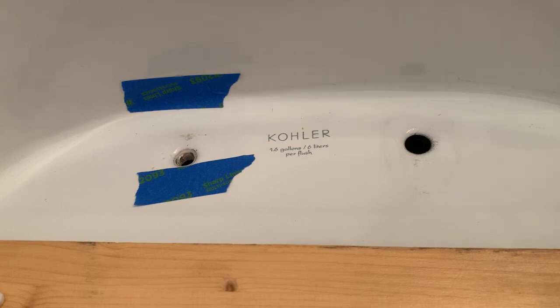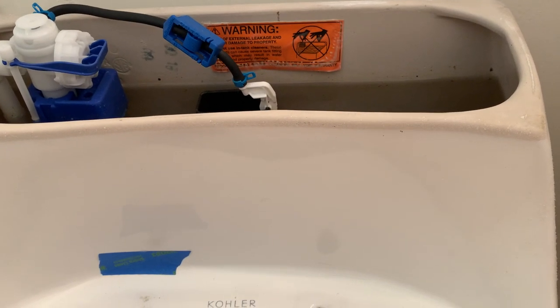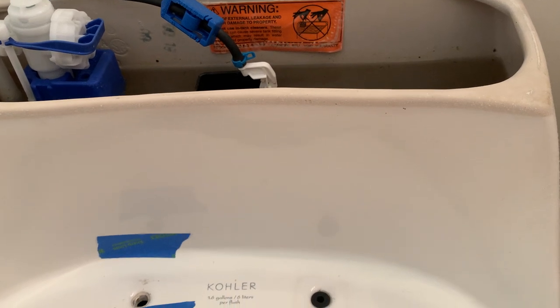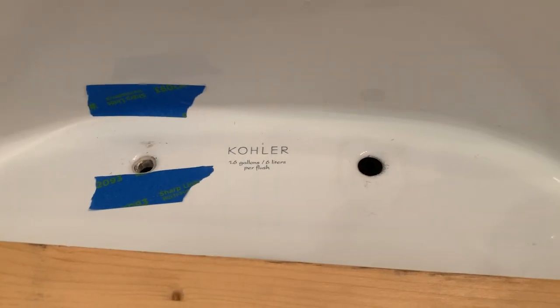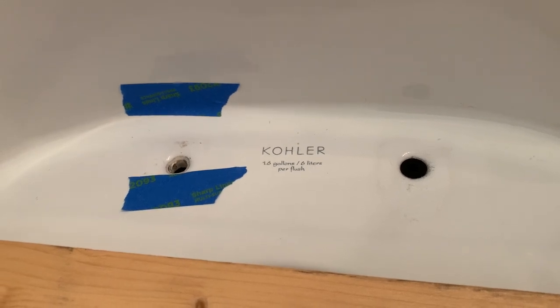Quick tip: before you begin any kind of toilet seat removal on a stuck toilet seat, please take off the toilet tank cover, because it can chip easily. You can get hit by your drill, your pry bar, or something else. You want to avoid breaking it, because it's expensive to replace.